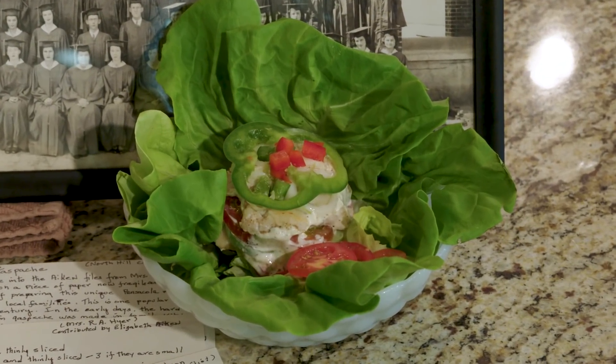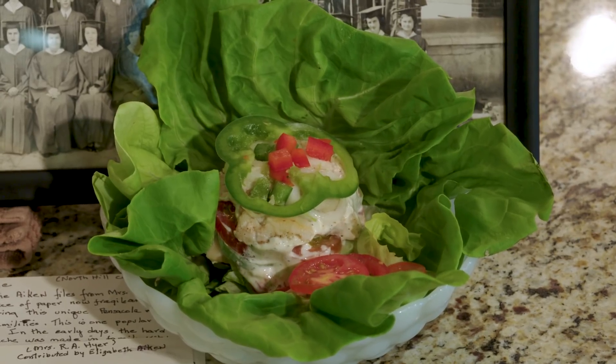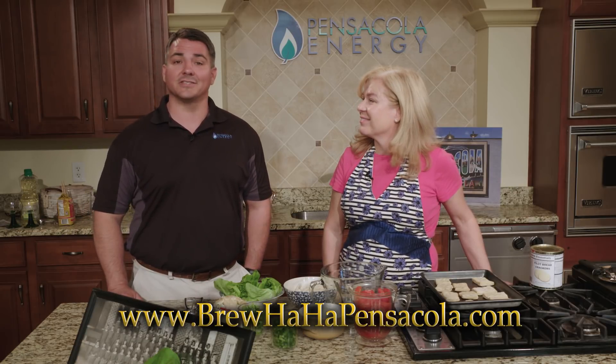And there we have our finished product — another delicious dish with a huge line of history in Pensacola. It's gazpachi, and it was made by Angela Walker with Brouhaha. I'm your host John Scanlon with Coastal Cooking Presents Quick Bites.